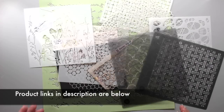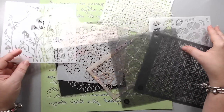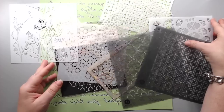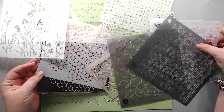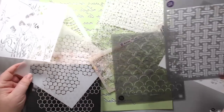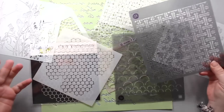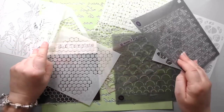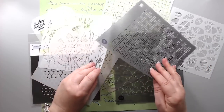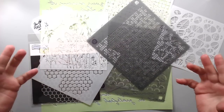Hi everyone, it's Karen here and today I'm going to be talking about stencils. I love stencils, and these are ten ways that I love using stencils — ten different techniques. There's so many out there but these are my ten most used or most favorite techniques to use, and there's so many different stencils that you can create so many different patterns with them.